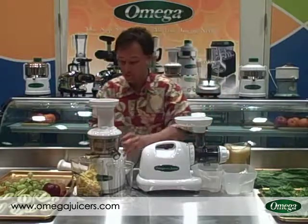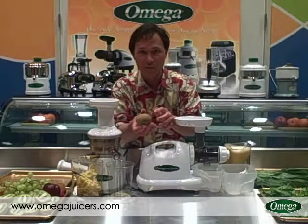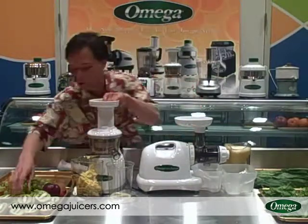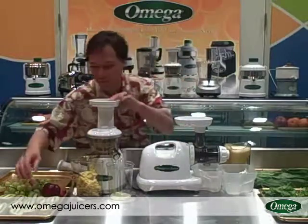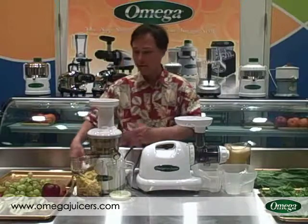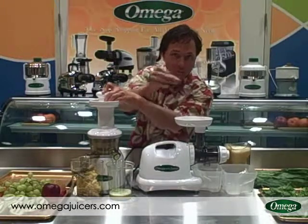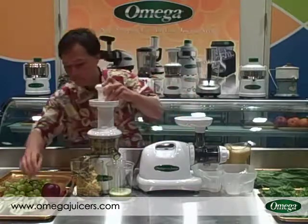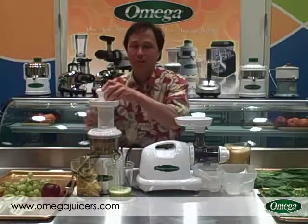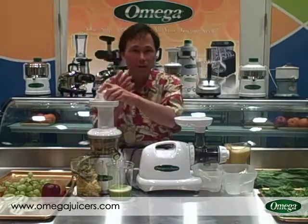Next we're going to juice kiwis. Most people would never think of juicing kiwis, but I like to. All you need to do is cut the kiwis in half and you can even leave the skin on — most people don't know you can actually eat the skin of kiwis. We're going to make 100% kiwi juice — have you ever seen kiwi juice for sale at the store? With the Omega VRT juicer it's really easy. We cut them in half; on the Omega 8004 we'd have to quarter them. Always let the Omega VRT run at its own pace — don't cram fruit in faster than it can accept it, so you get maximum extraction.